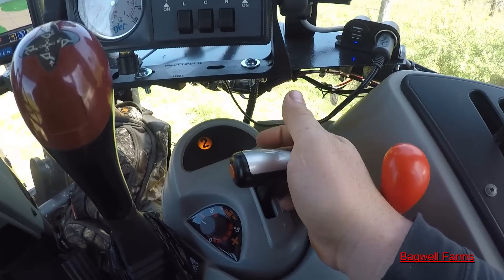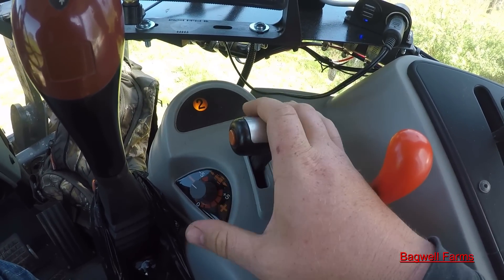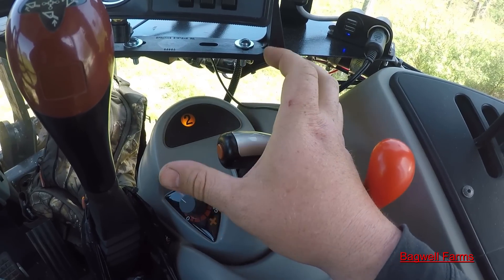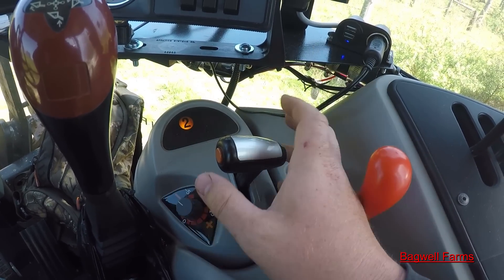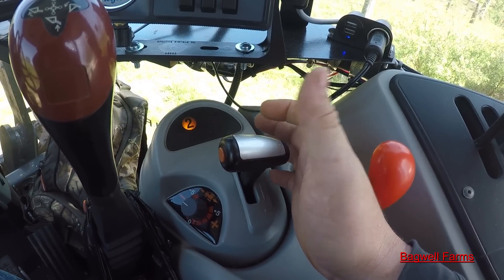The way it works: to shift gears you have a D-clutch button and this T-handle. The T-handle works everything. To change you just go forward and backwards — it's not all that complicated. Just push forward and back to change ranges and gears.